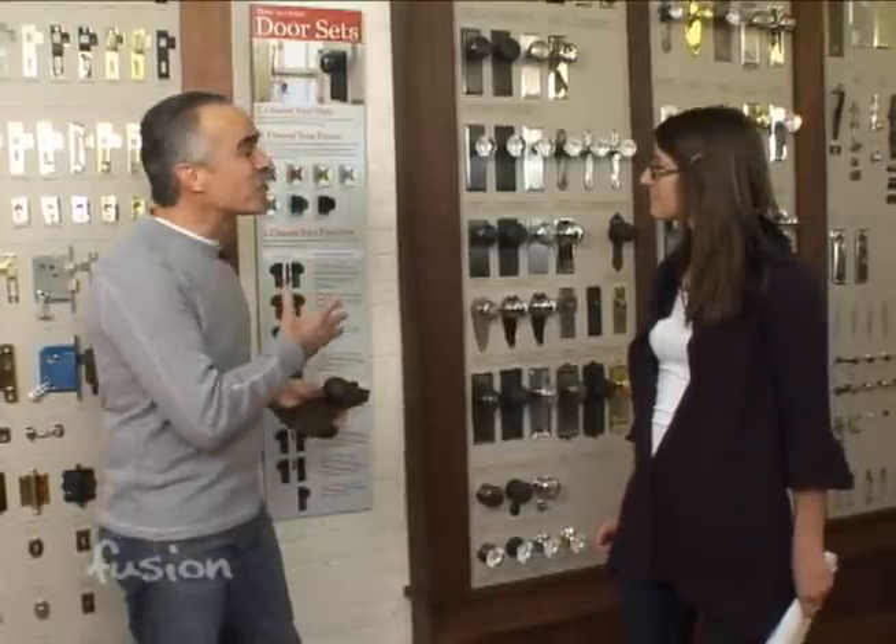Today we're at Rejuvenation on Southeast Grand in Portland. I'm with Nicole, and Rejuvenation has really been known for a long time for the salvage material they have for restoration, but they also have some new products and lines. If you're trying to restore or add new style to a home, in particular we're looking at some door hardware right now. So if I'm trying to bring some style or recreate a style, what am I going to be looking at first?